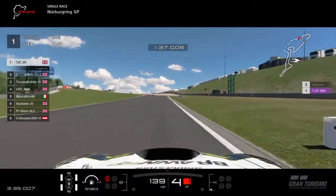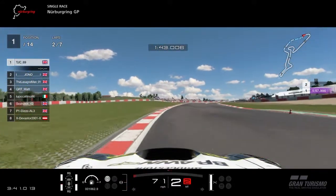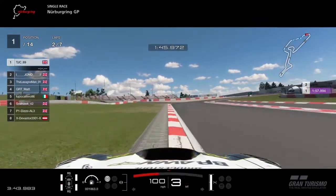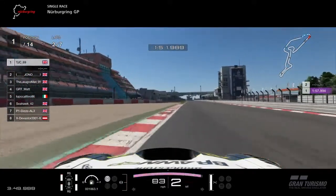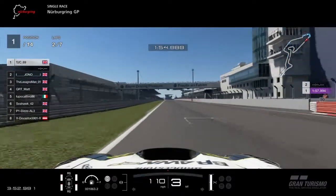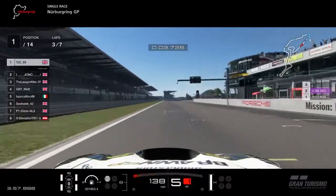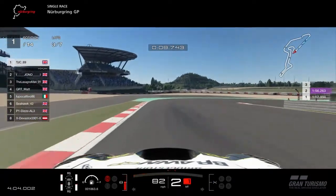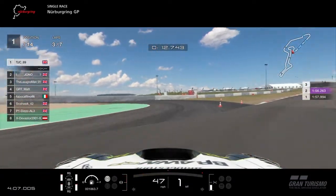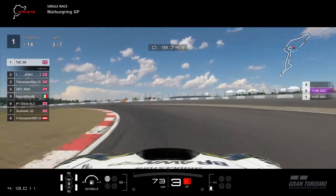Coming across here — that was a bit of a cheeky late apex — but with general driving technique, I trail brake into the corner, come off the inputs completely at the apex, get on the throttle, and when I think it's safe I'll smash the throttle to full power out of the corner. Let's look at the brakes again: braking fully, coming towards the apex, gently lifting off, making it through the apex and gliding through.